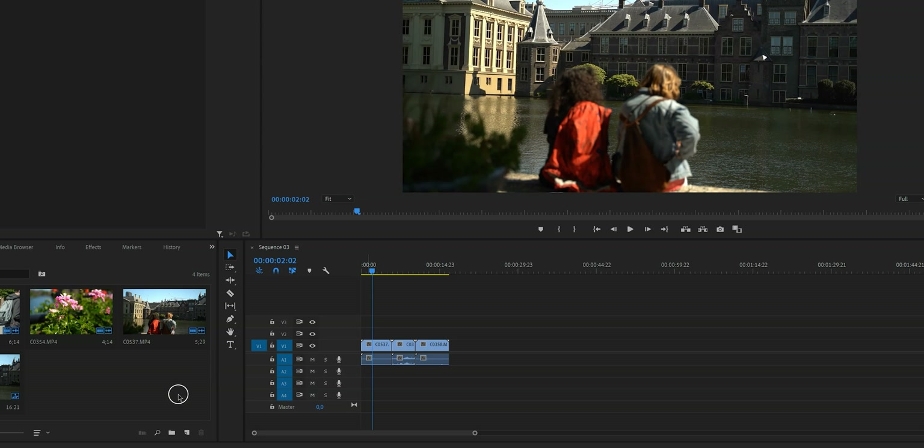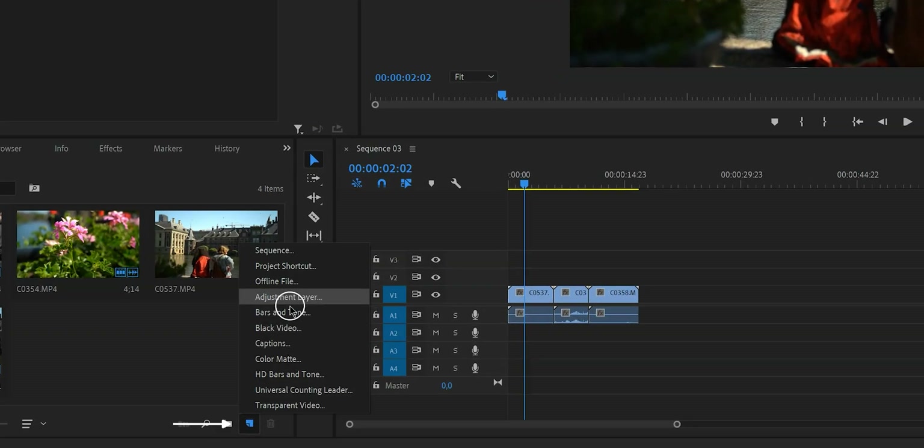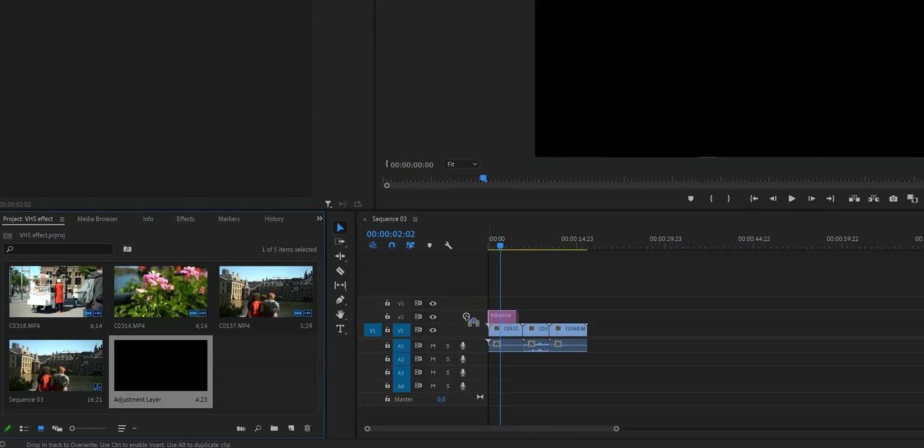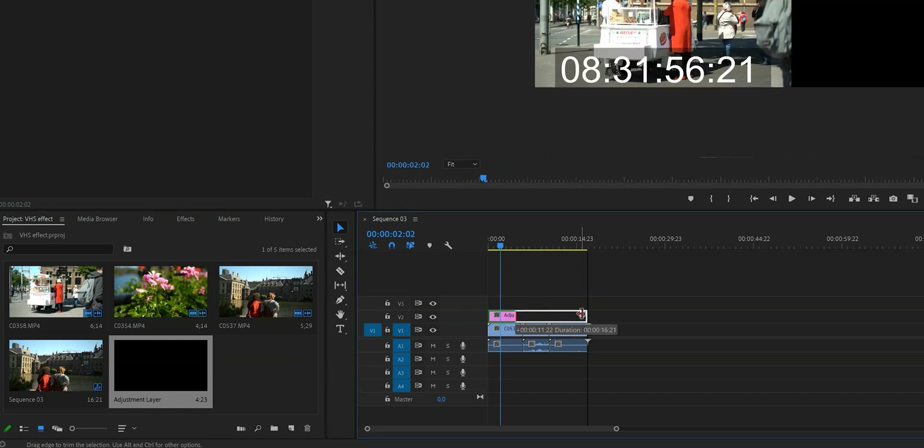To create an adjustment layer, click down here on New Item and then click on Adjustment Layer. A little window will pop up — usually the settings are equal to your sequence settings, so just press OK. You'll find it in your project bin. Grab it and drag it onto your timeline.